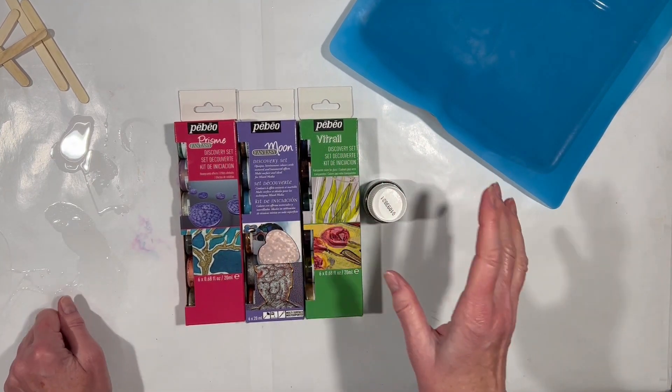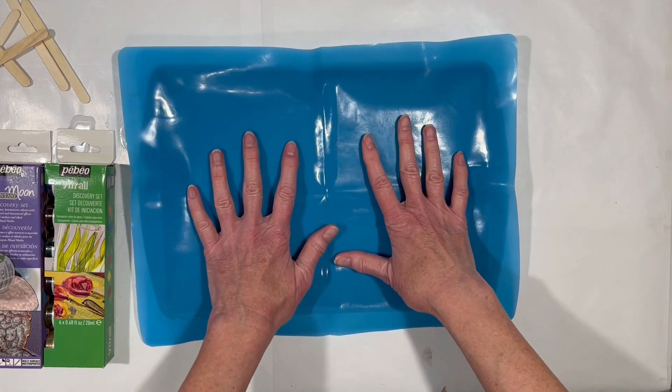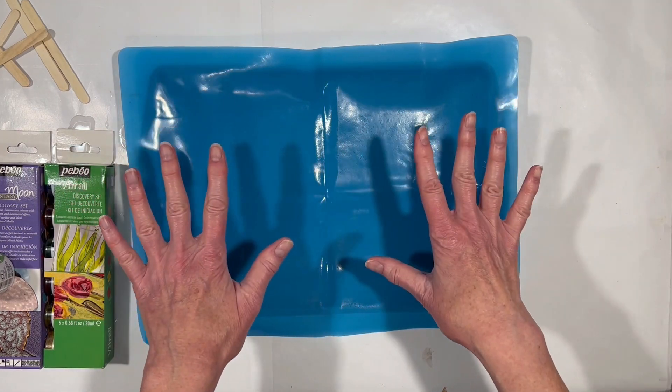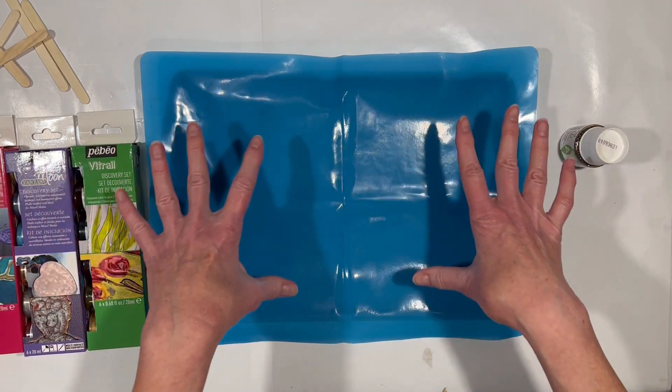The way the tumbler portion comes into it is I'm going to have them have their party on this silicone sheet in a pan. Whatever they do here will eventually dry and become a skin. So I am going to mix these up like crazy and then I'm going to start pouring them.